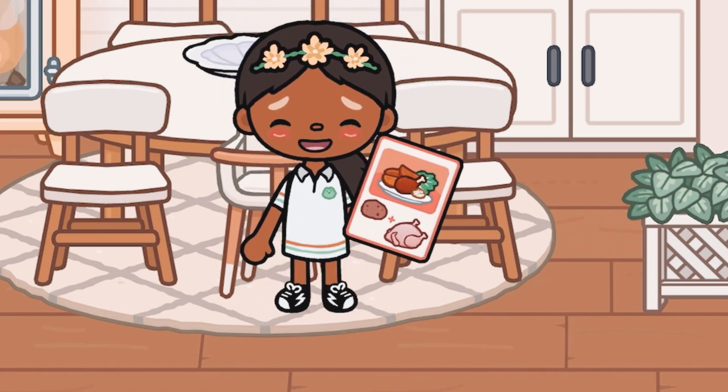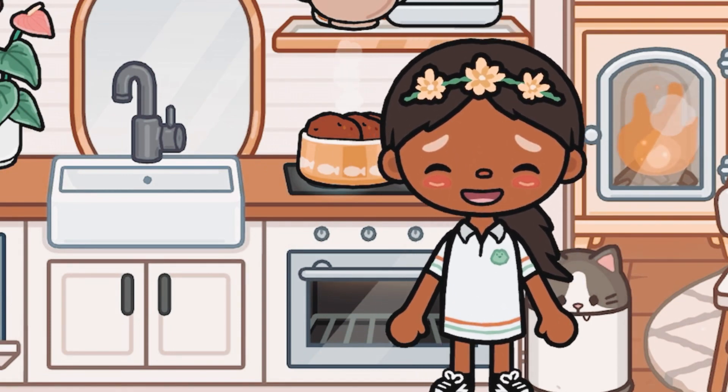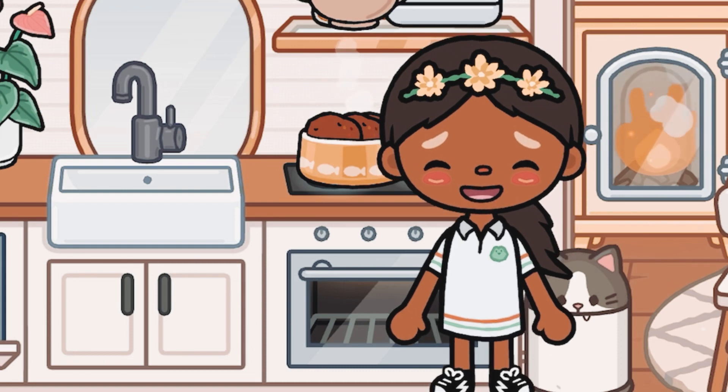Now it's time to heat up the potatoes. I'm gonna leave the potatoes boiling because whenever I cut them, they'll be very good.